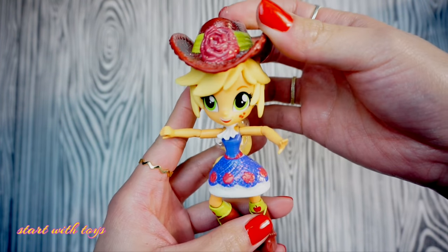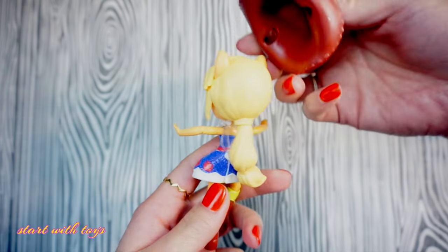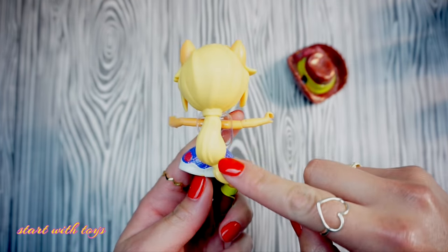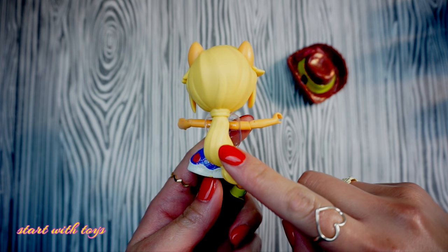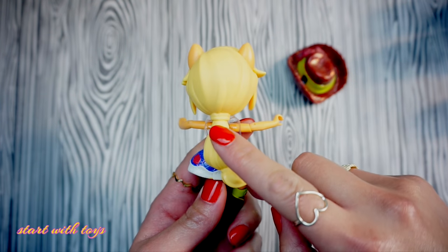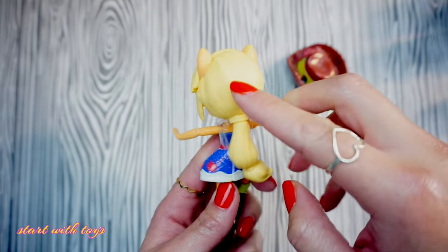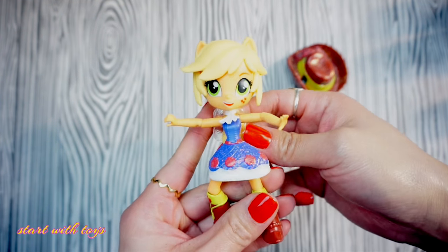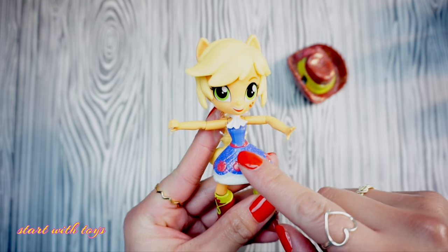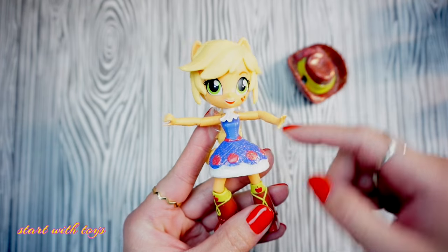Here is Applejack mini straight out of the package. I want to quickly go over some of the steps so we can dive right into the transformation process. I plan to transform her entire hairstyle by removing the low ponytail hair using an X-Acto knife, and then I will be using modeling clay to give her two high-set ponytails. With this piece here I will turn it into a collar, and I plan to remove the skirt and use a different doll skirt so it has more flair to it.